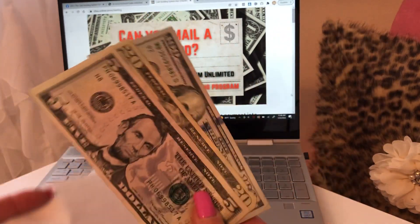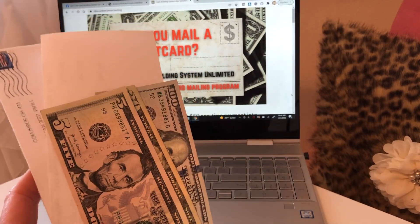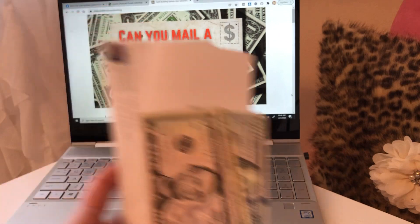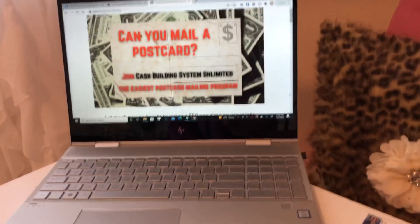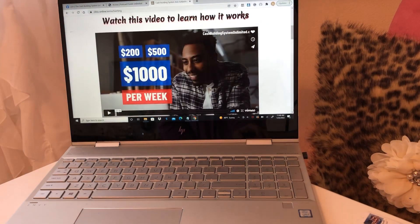So $125 in this first envelope, and again just for mailing postcards and sharing this opportunity on social media — which you don't have to, by the way. I share it online because I'm online anyway, but you can simply just mail the postcards and as people join you, you get paid.